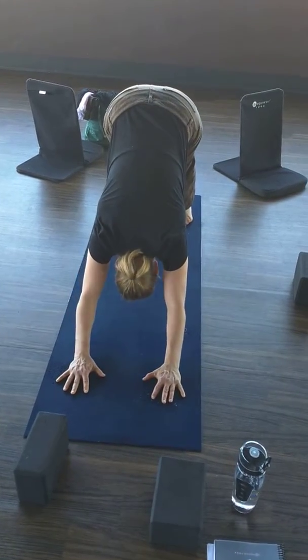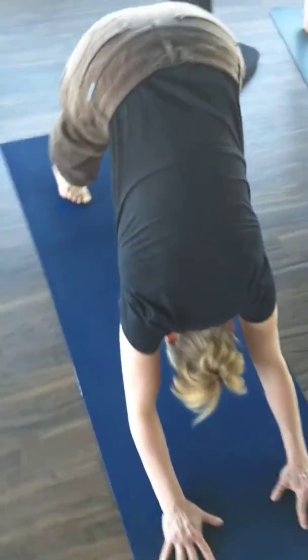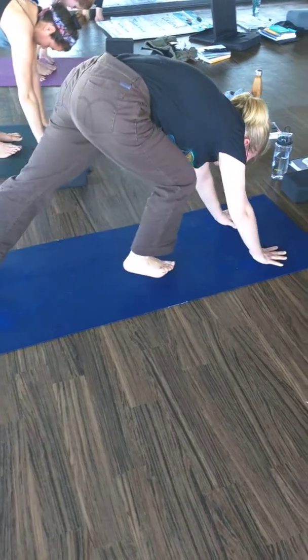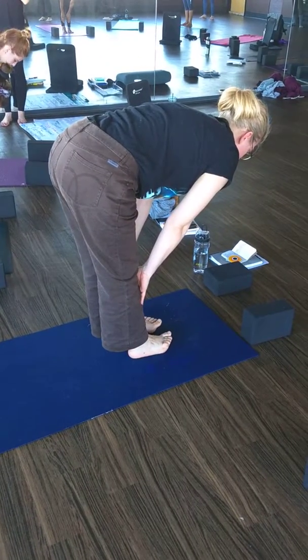The other moves to the sides of the mat. Inhale to your hands. Exhale, step to your hands. Inhale, halfway lift. Exhale, forward fold.